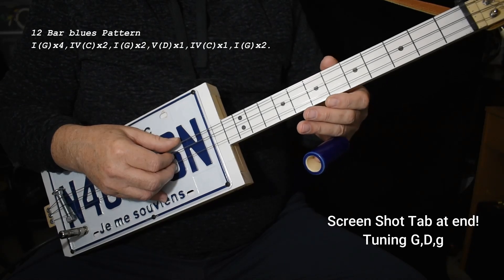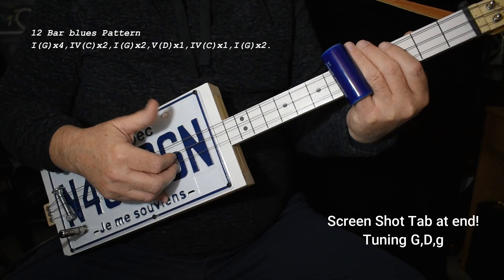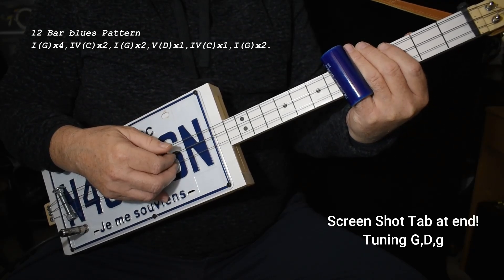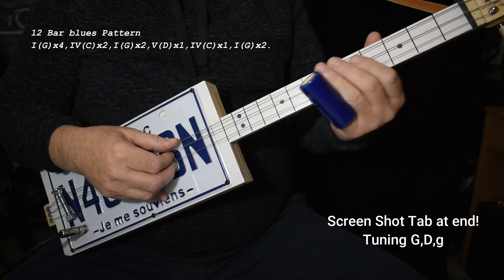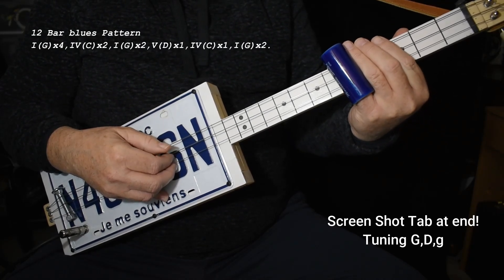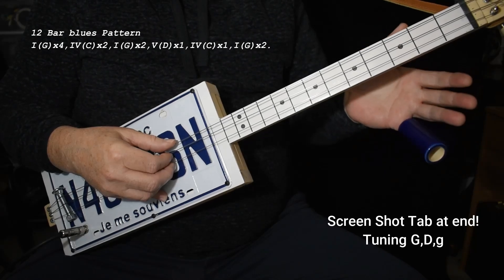Two measures of the four chord on the fifth fret up here. Same thing — there's a steady quarter note bass through everything: one, two, three, four. And of course, back to the one, up to the five chord on the seventh fret, which is D. Back to the four chord, which is C. So it's following the exact 12-bar pattern, if you will.